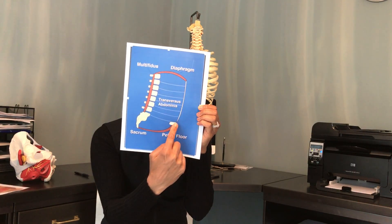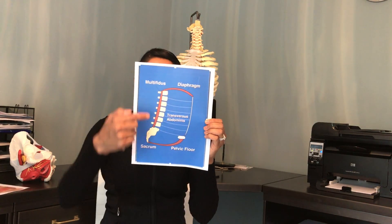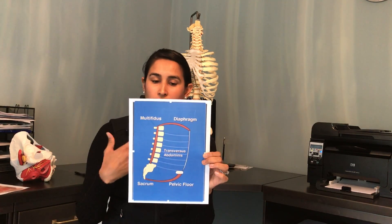The bottom of the canister is your pelvic floor muscles — I have other videos explaining the pelvic floor. These are the deeper muscles of your spine called the multifidi, and up here are your diaphragm muscles, which you use all the time for breathing. These four muscles work together in harmony to support the spine, support the trunk, and support the organs inside the abdomen.